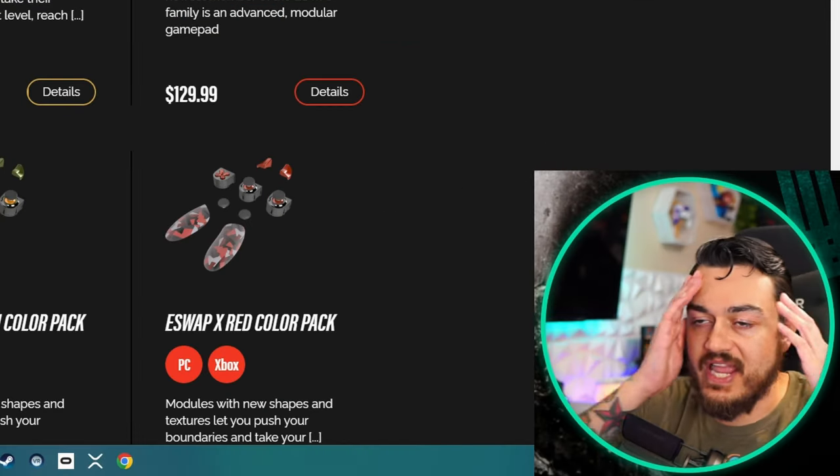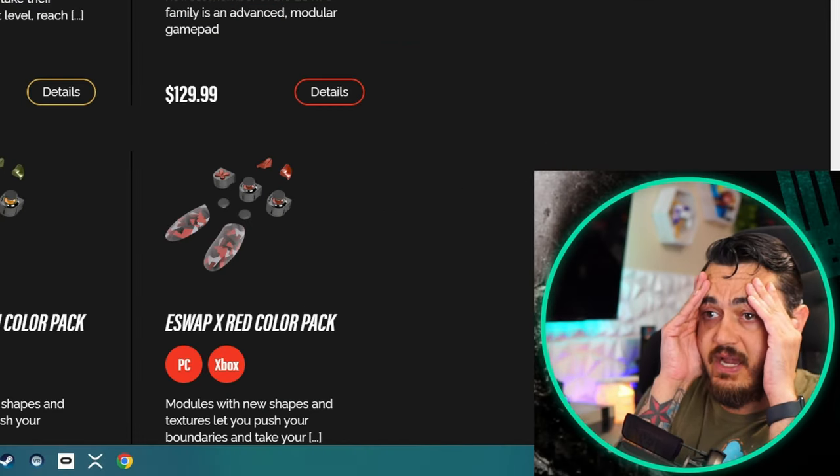I forgot how slow and laggy the Thrustmaster website is. I'm not sure if it's optimization with WordPress or however they built their website, but it is the slowest, laggiest website I have personally ever experienced. I've tried three different browsers — Chrome, Opera GX, and Firefox — and you have to click and then just kick back and hang out for a while. Pull up a cot, their website's laggy as hell.